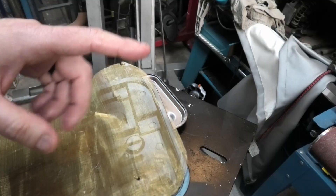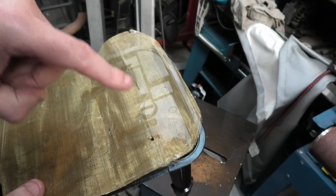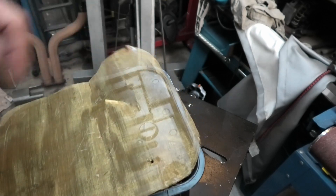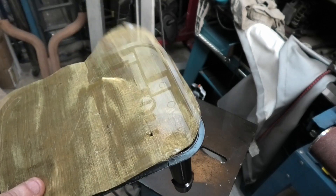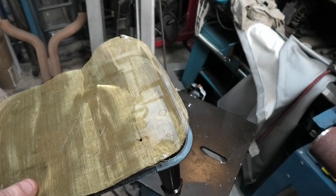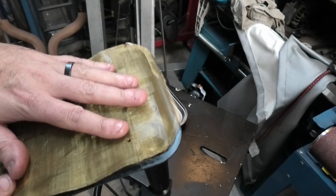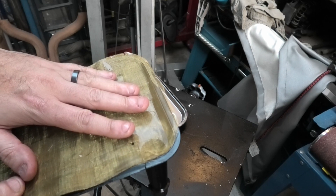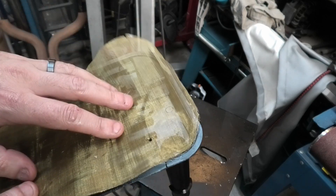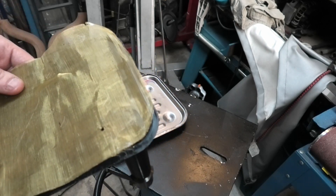It wouldn't have killed the transmission by itself, but what would have killed it is this filter getting plugged up with that dirt at full noise. If I was barreling down the drag strip and all of a sudden had zero line pressure, I'm going to completely destroy my transmission. That defeats the purpose of having a filter in the first place — the filter is there to keep out dirt so it doesn't destroy something. If the filter itself aids to the likelihood of destroying the transmission, it is no longer completing its actual purpose.